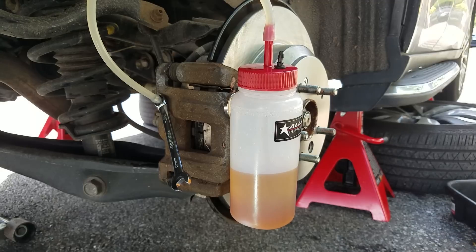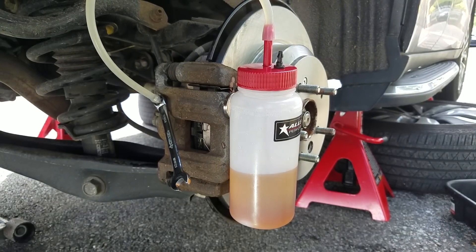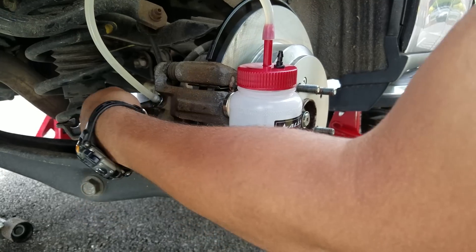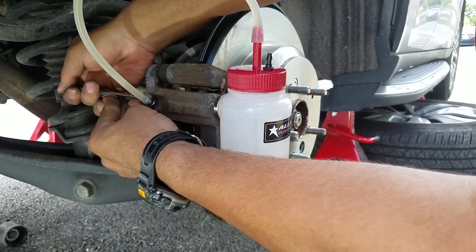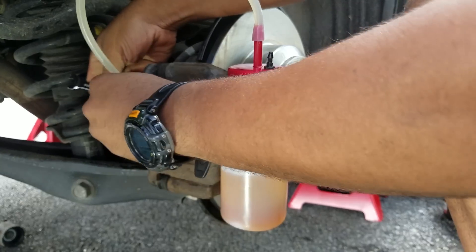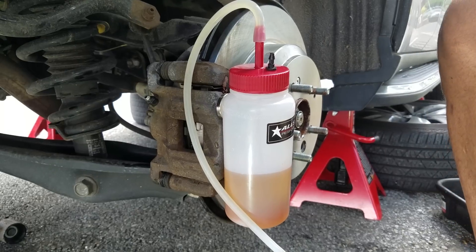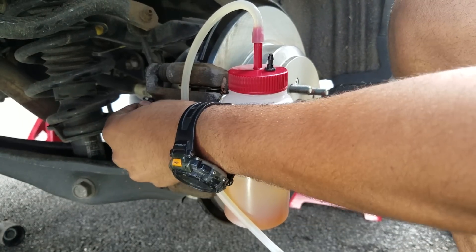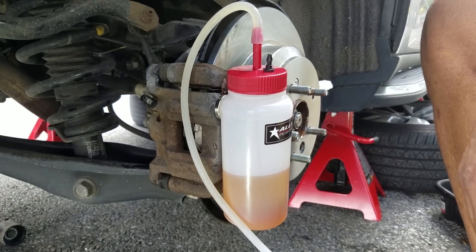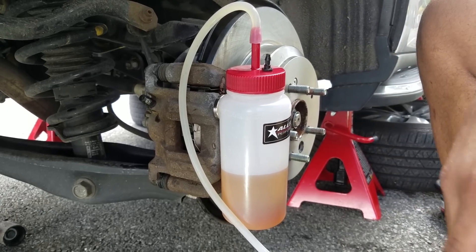It went from about that much to that much. I think this one is fully bled — no air in there and the fluid isn't dirty. I'm gonna tighten this up; I think this is a done job over here. Take this off — good to go. Put the rubber cap back on. I like this thing. If I were a real mechanic, I'd definitely have this tool.